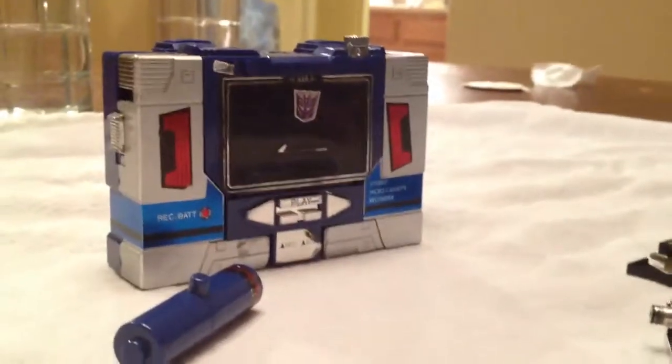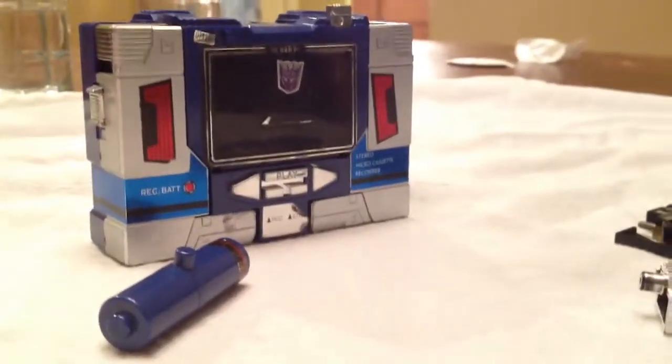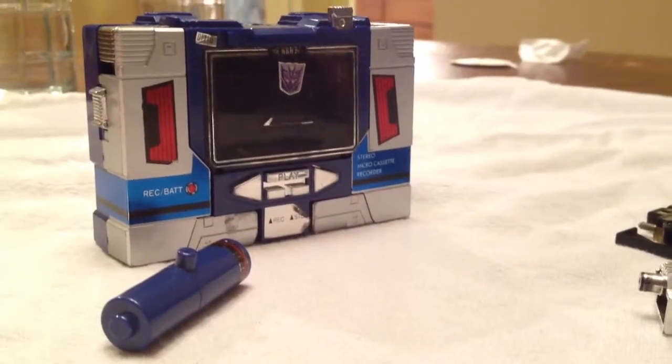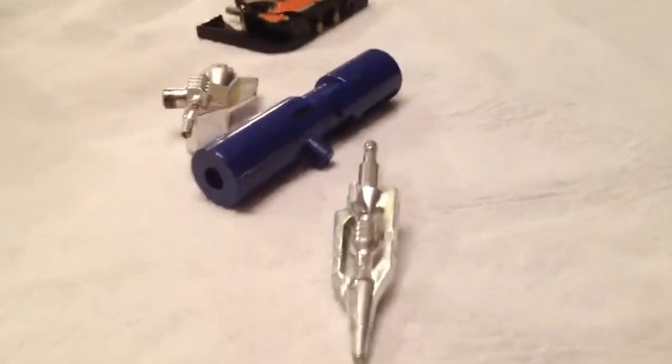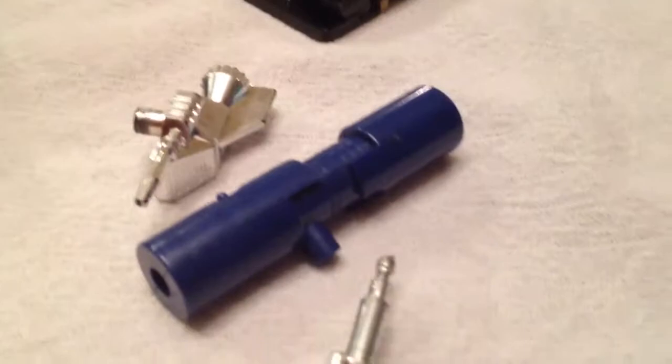Hi everybody, we're back with Soundwave. This Soundwave is from Generation 1 and it's almost 30 years old. Before I show you Jackson, here are the parts that Soundwave comes with. They do really cool things. Okay, and here's Jackson.